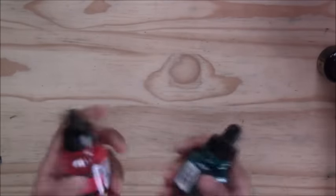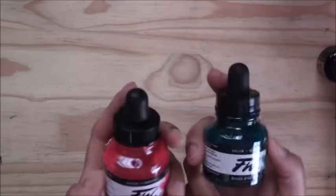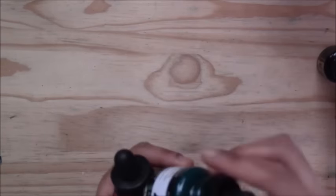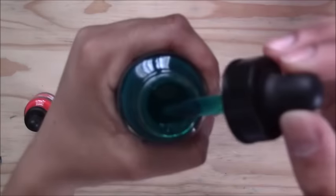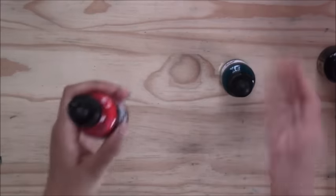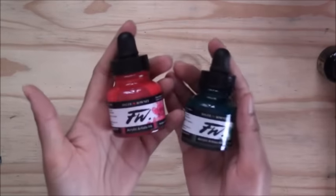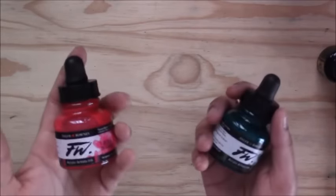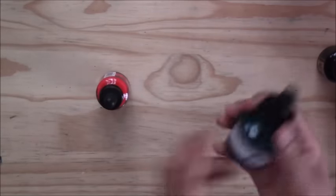I also use Daler-Rowney Artist Acrylic Inks in a range of colors — blues, yellows, warm and cool colors, grays, and black. These bottles have little pipette droppers, so I drop the ink into a palette, mix it with water, and apply with a brush. I even use these in an airbrush for backgrounds over acrylics. They're really nice inks to use.